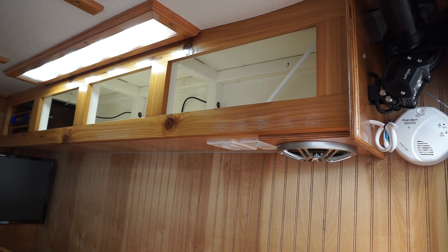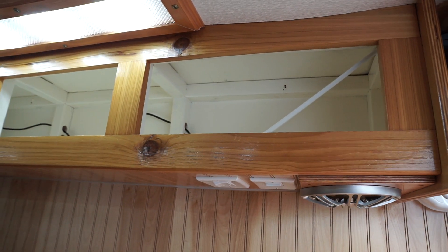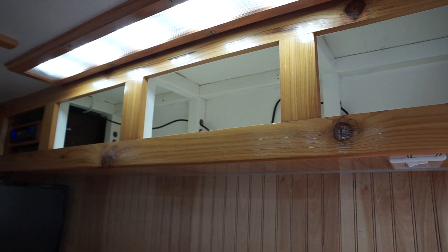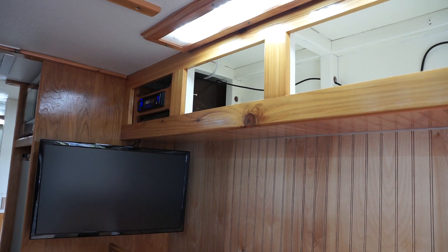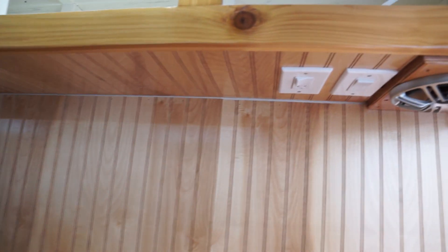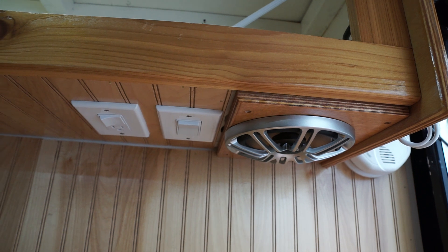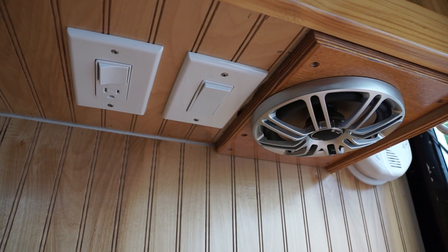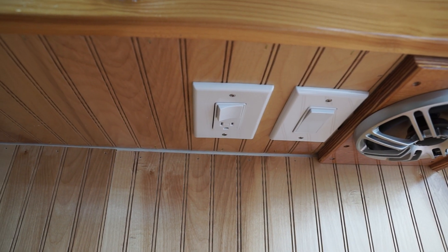We do have a lot of overhead storage which at some point may get doors put on it. They work really well the way they are — it would probably just be for looks alone. Most all the wiring is run through the bottom section of this overhead. We do have speakers in the back, outlets, and switches for the lighting out back.